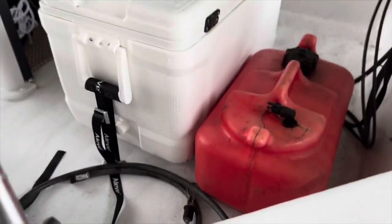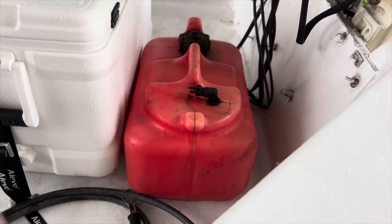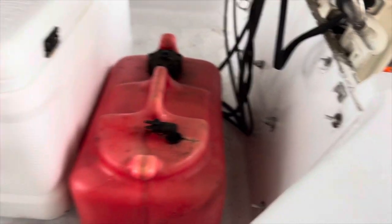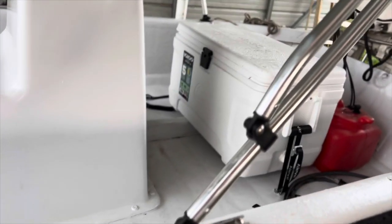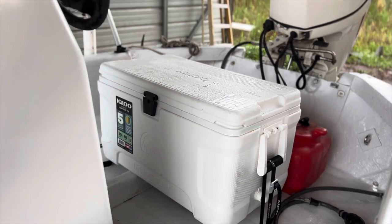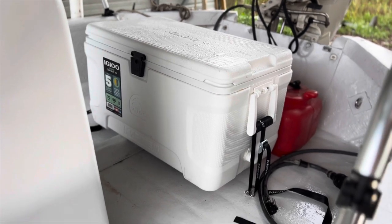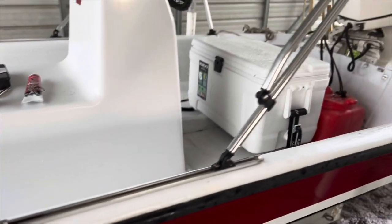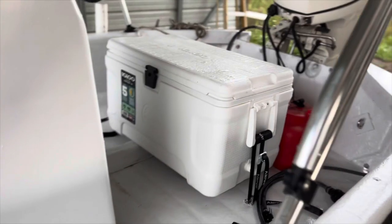It's going to be kind of noisy, hopefully you can hear me well enough, but yeah, this is it. They're strapped down on both sides. I didn't think about it at first, but I needed room for my fuel tank — there's plenty enough room and a little gap behind it. It moves around a little bit, but I don't think it's enough to worry about. I thought about getting a Yeti or an Arctic or something like that, but this is what we had growing up and I wanted something I could just leave in the boat all the time and not have to worry about. I've got nicer coolers for camping. I'm really happy with the way it turned out.